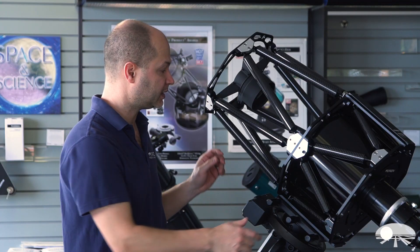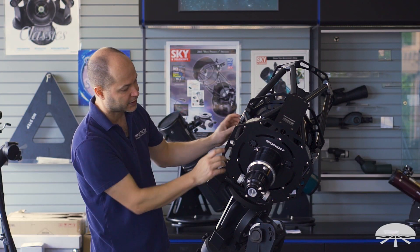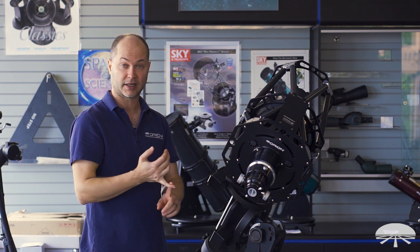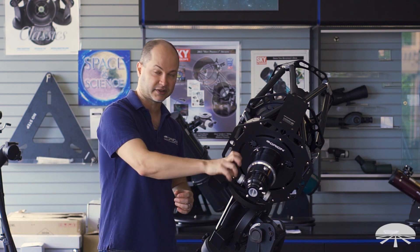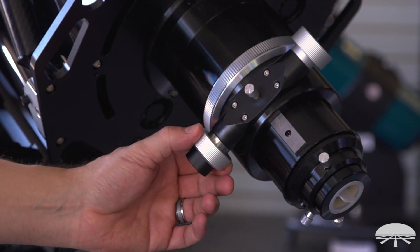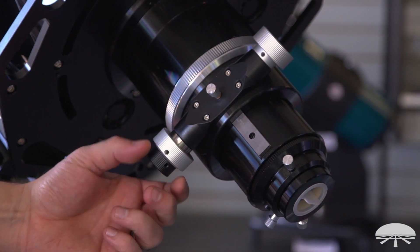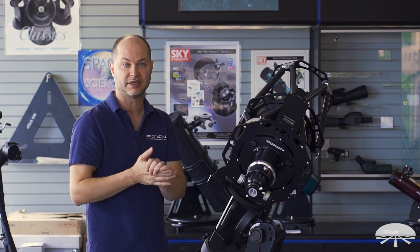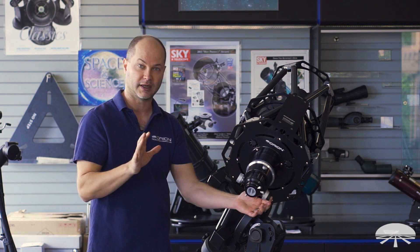Let's talk about some of the smaller features on the telescope. My favorite part is the focuser on the back. It's a 3.3-inch diameter linear bearing focuser, which means it holds a lot of weight — nine pounds of equipment — and it's very smooth. You get a very nice smooth motion from front to back, and you've got dual-speed focus: coarse adjustment and a very fine focus, which is pretty critical when you're focusing a DSLR or a CMOS chip. The critical focus zone is very tiny, so this gets you there very accurately.